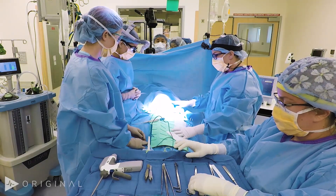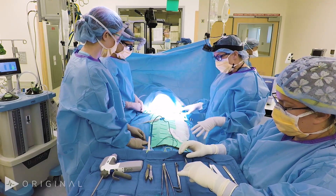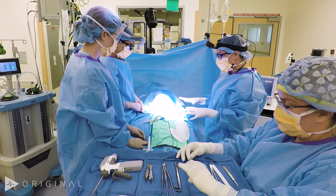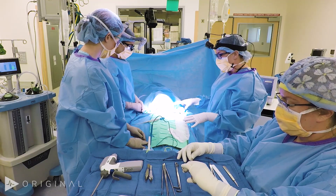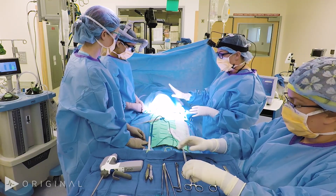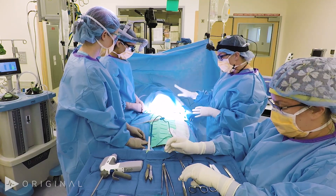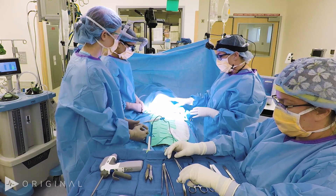Today we're going to be doing a total thyroidectomy. Before we begin, we want to review the patient positioning and some of the instruments we use. The patient is placed on the table in the supine position. Following intubation, we use an EMG endotracheal tube for laryngeal nerve monitoring, so anesthesia needs to be notified of that prior to the case so they have the right equipment.